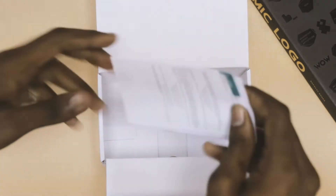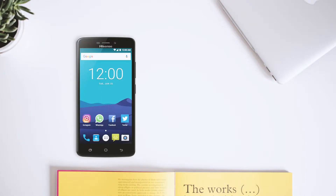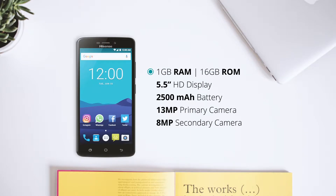Now let's take a quick look at the specs on the phone. It has 1 GB of RAM, 16 GB of internal memory, a 5.5 inch HD display, a 2,500 mAh battery, a 13 megapixel primary camera, and an 8 megapixel secondary camera.